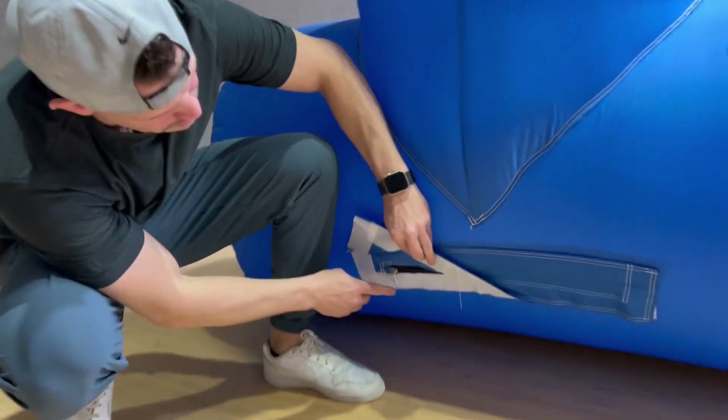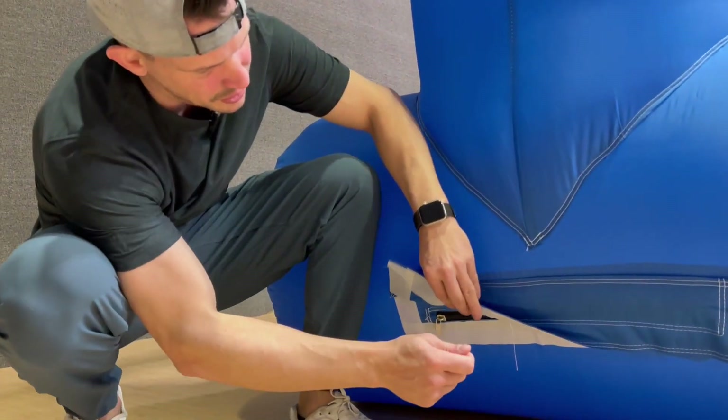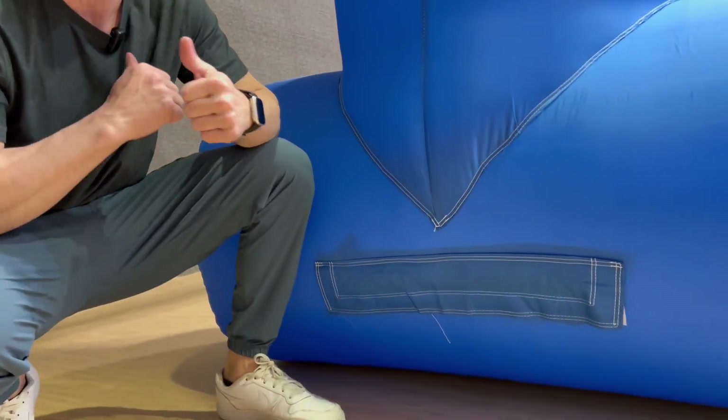On the other side, right here is where it has the vent. When you need to get all the air out, you just zip this open. It has it on the other side as well — not this vent, but where the air is coming in. So you just take off the blower and you can deflate this really fast. This thing compresses down into like a ball about this big.